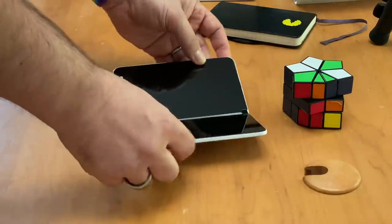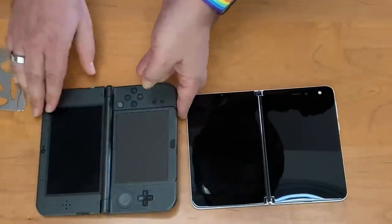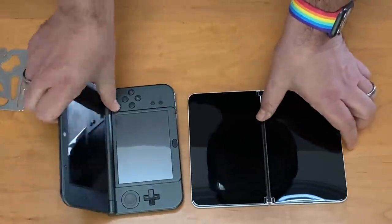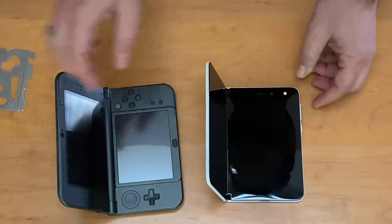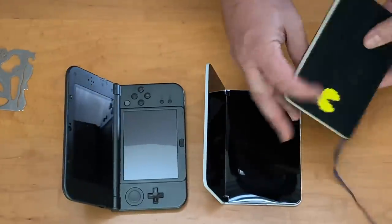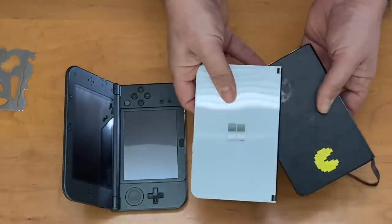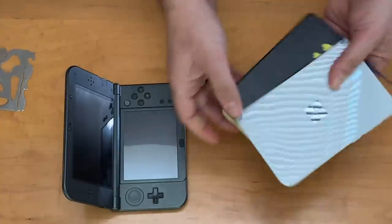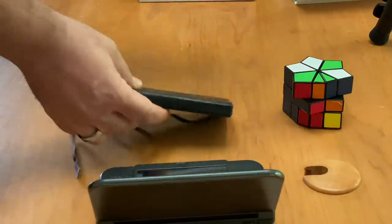I can show it next to a 3DS — we can open it up — and it's a very similar type of vibe, although this is more like a mini laptop or device. And again, a Moleskine notebook: if you hold it next to a Moleskine, it has a very notebook-like design. Microsoft intended that on purpose, and that was something that inspired the look of it. We'll see how book-like it feels.